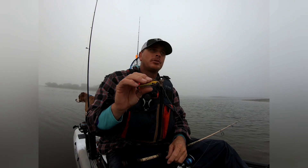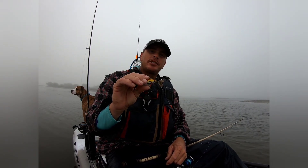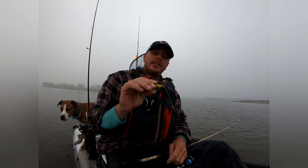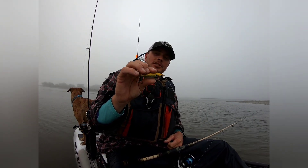Twitch, pause, twitch, pause. Usually whenever I cast out, I'll give it a two or three second pause before I start my retrieve. And then it's just a slow retrieve back with the tide — cast into the tide the way the tide's moving and then just kind of let it drift back with the tide and give it some twitches along the way.